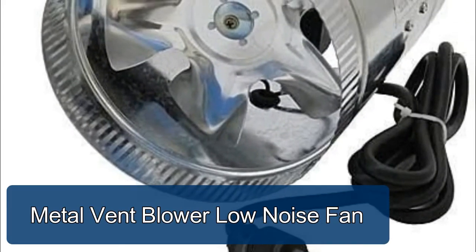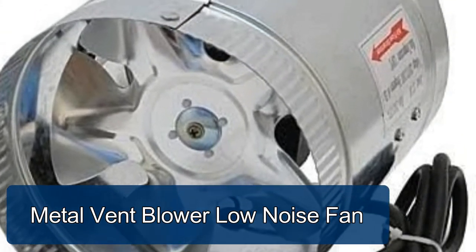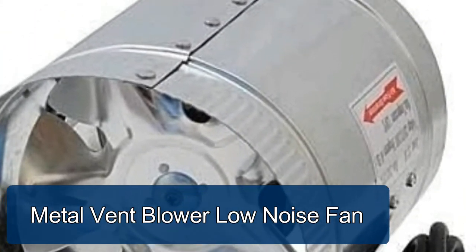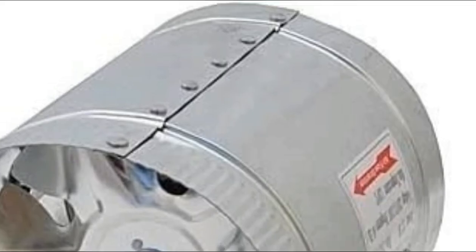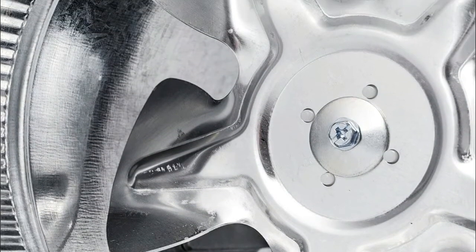Metal Vent Blower, low noise fan. Made of steel construction with powder-coated baked paint, solid and durable. Fluted on both ends to receive ducting. Portable and lightweight, can be installed anywhere.